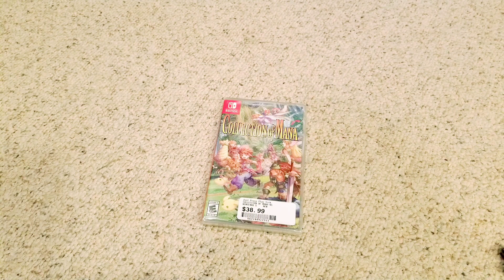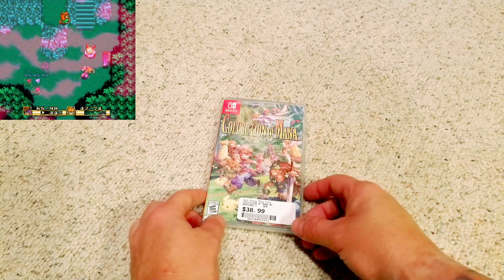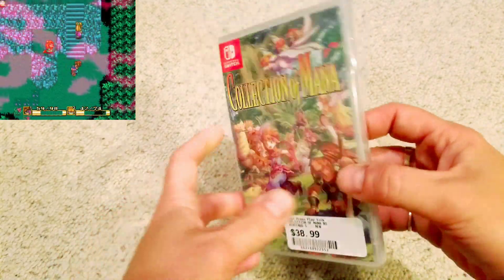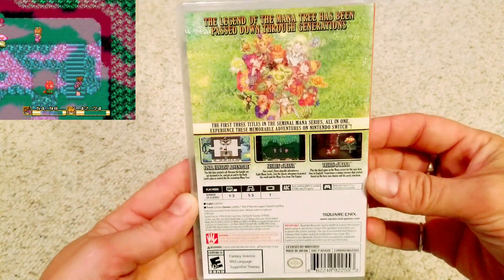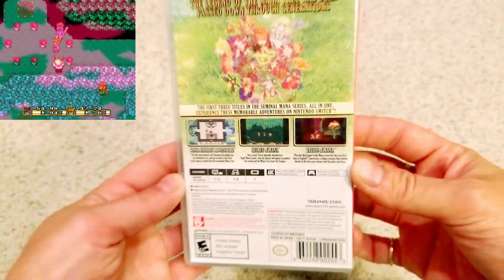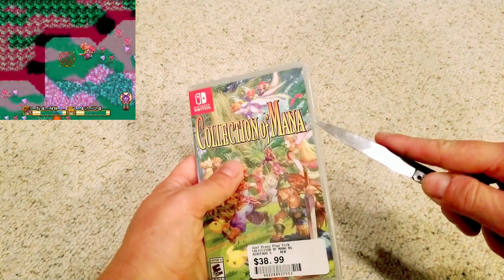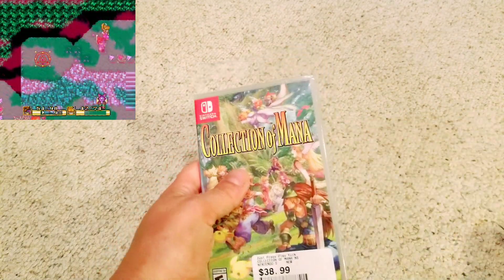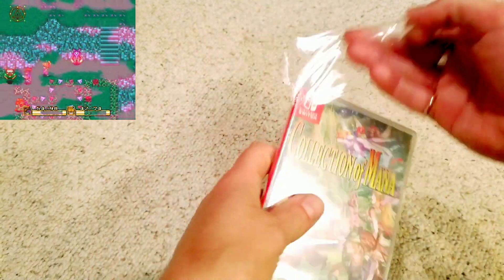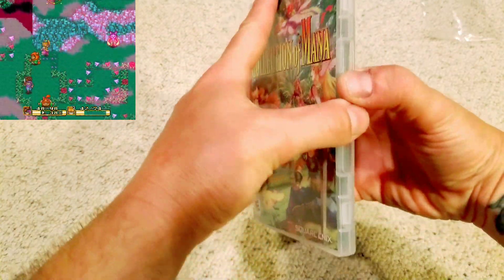This is the Collection of Mana — three games from the original Mana series. All I know well is Secret of Mana, which was probably the first action RPG I ever played. Final Fantasy Adventure I don't remember playing as a kid, and I'm not sure it was released in the US. The third game, a Game Boy Advance Mana title, I've never seen released here either — let me know in the comments if those games officially came out in the US.